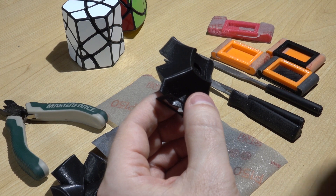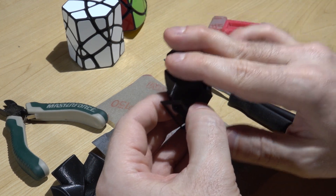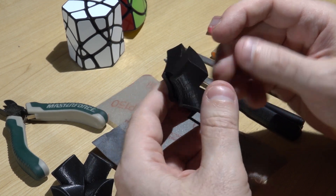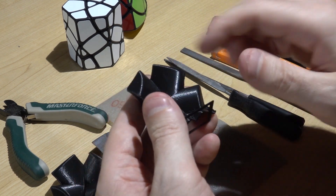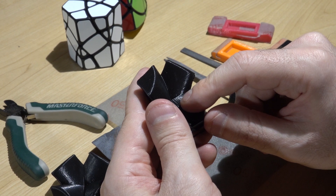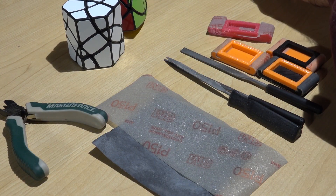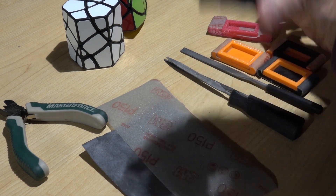Straight off the printer that part looks like this — you can see it's got this piece down below and that's just how it comes out. The first part of finishing a part is actually starting the part and getting as much quality from your print as you can. I've also printed this at the higher quality setting of my printer — it takes twice as long, but the finishing process is much better because the lines and grooves are much smaller.